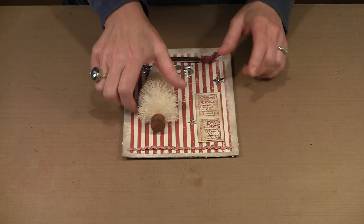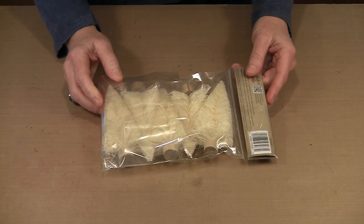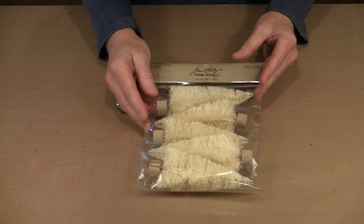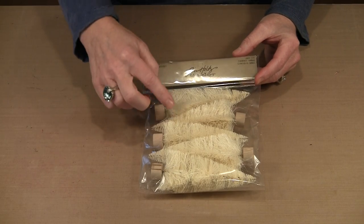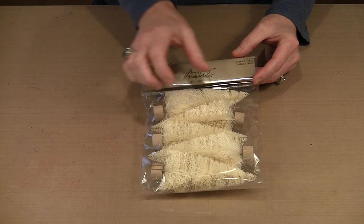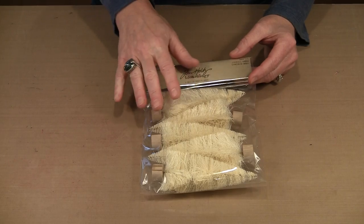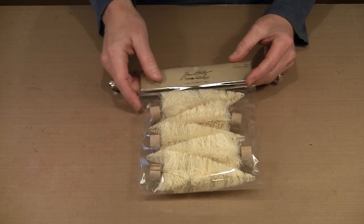I want to talk about this bottle brush tree. This is the second group of bottle brush trees that Tim released, and this one is called Woodlands. This is Treelot because it has five all-the-same-size trees. The original set had a tree like this, a smaller version, and a little wreath. For my purposes I don't need those two other pieces, so this made the most sense for me.